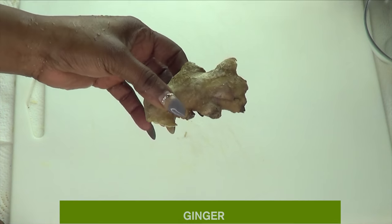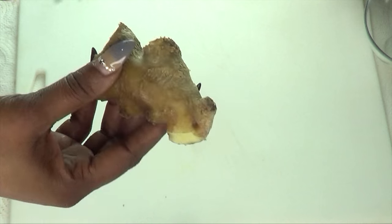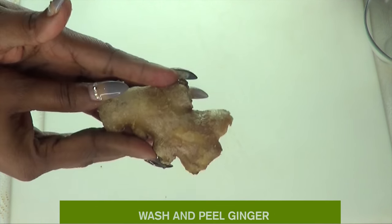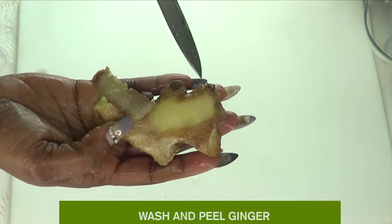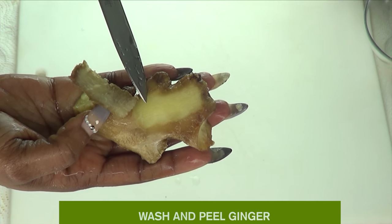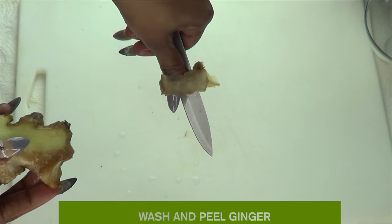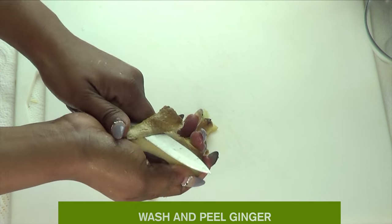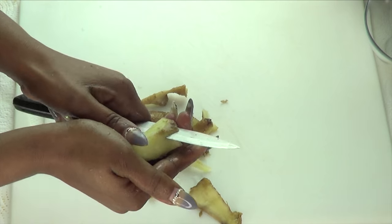Let's take a look at the first ingredient — fresh ginger. Ginger is known to help shrink those skin tags very fast. To prepare the ginger, you want to wash it. Be careful: do not peel your ginger, because right below the peel is where you'll find the most properties to get rid of skin tags. You can even choose to just use the peel in this remedy. I'm going to cut my ginger into small pieces and use a blender — if you don't have one, go ahead and grate your ginger.